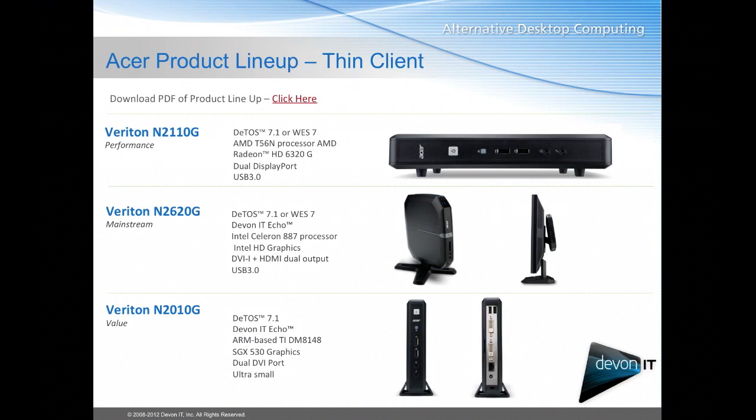Next is the Veraton N2620G. This will also run DTOS 7.1 or WES 7. It's an Intel Celeron 887 processor and it has HD graphics as well as a DVI and HDMI video out port. So these are both dual monitor devices.